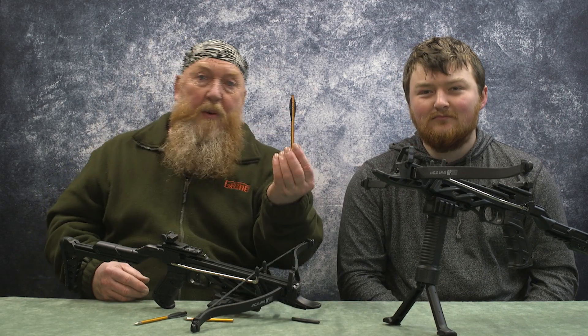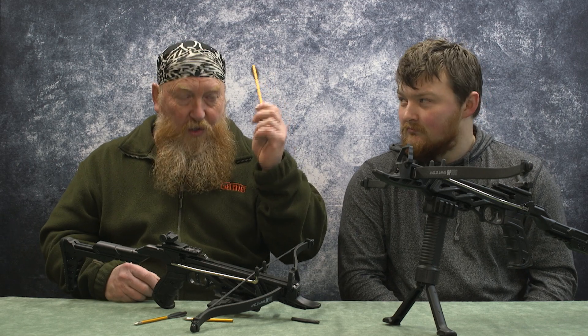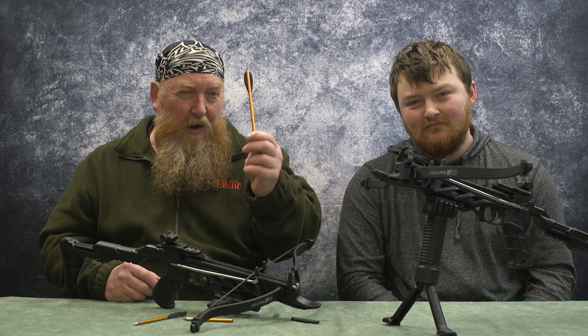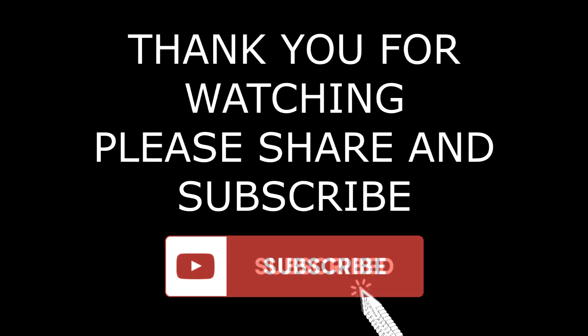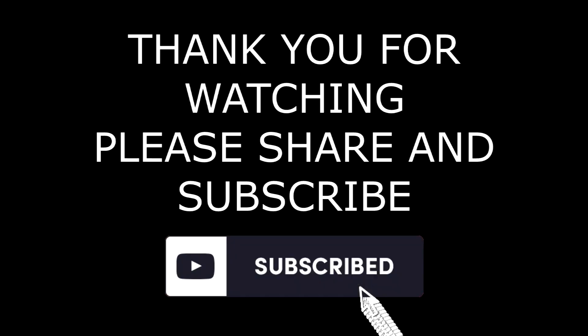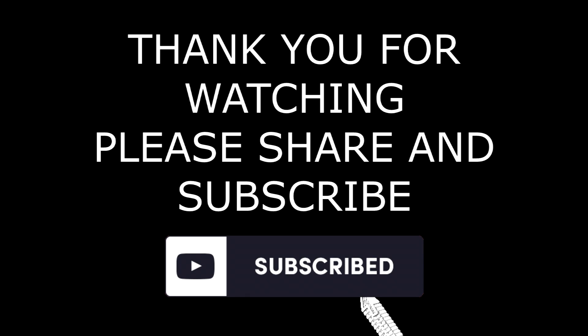So there you go — this video was all about the bolts. This type of bolt is what I'm finding presently to be the best value, because it's 24 for £19.99 off Amazon, and I really haven't had any issue with the flights at all, unlike the other ones which just snap off and aren't worth repairing. Thank you for tuning in to this video, and I'll see you in the next one. See you all again soon.